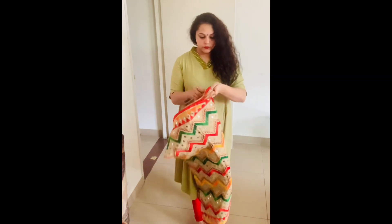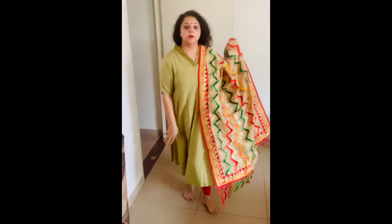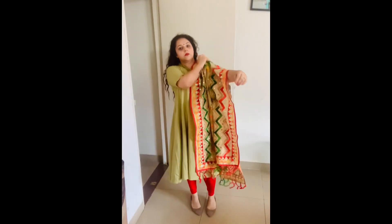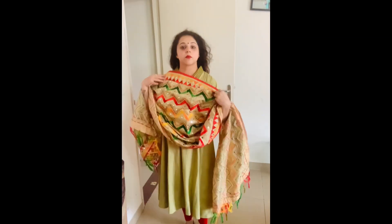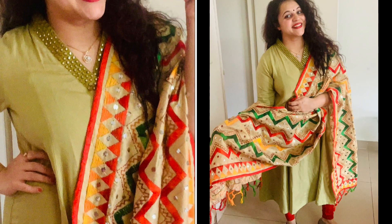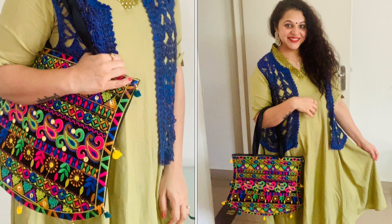This is the last look for the day. Here I am using an embroidery dress that has multiple colors and it was going well with this kurti. I have teamed it up with red color leggings. You can wear colorful Kolhapuri chappals with this — they come out very nicely. Simply pin it up and flaunt it. I hope you have enjoyed all the looks I created today.